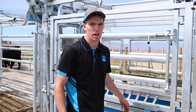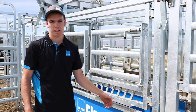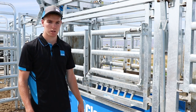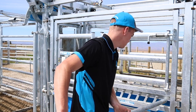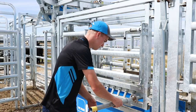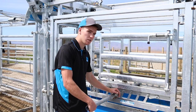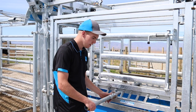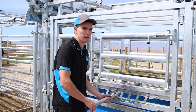We also have the anti-backing bar which slides up here. So if you are accessing the rear of the animal, it cannot back up even with the gate shut. This collar system means if the animal shuffles around, the bar can't be knocked out and hit you.